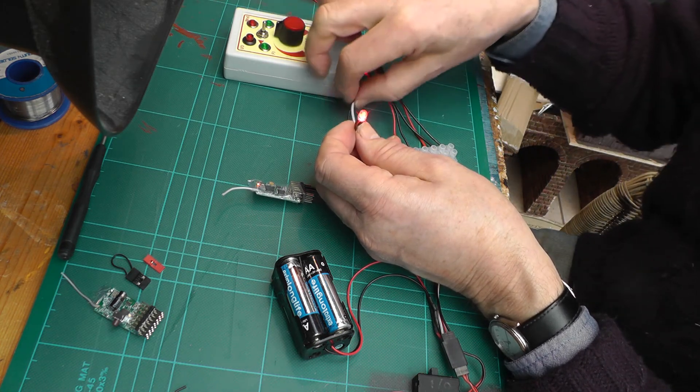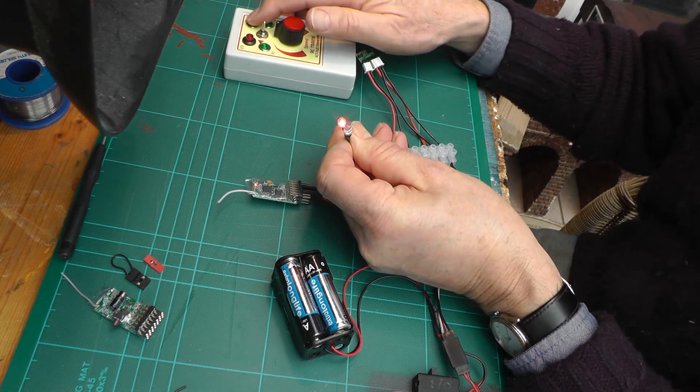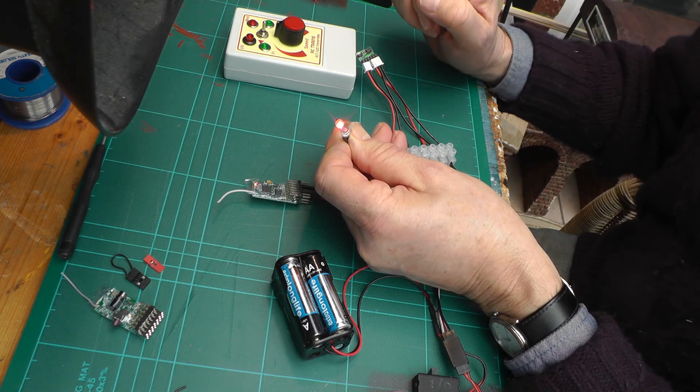Press the button, on it comes. If I put them two side by side, you can see they respond in different ways. Hope that's useful.